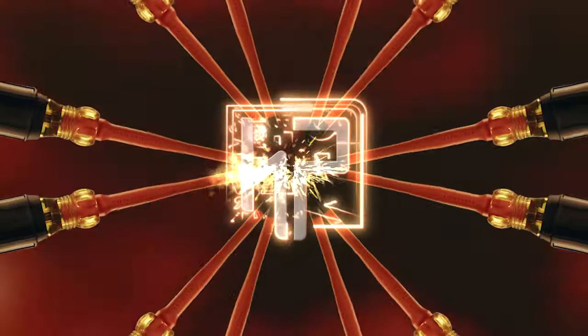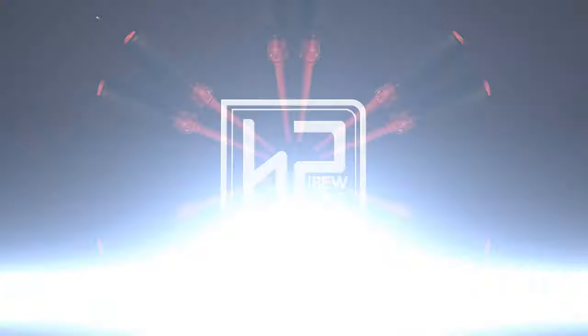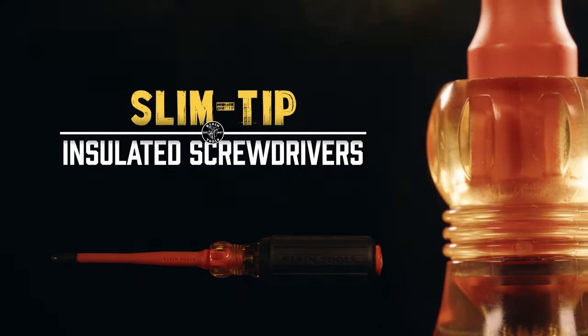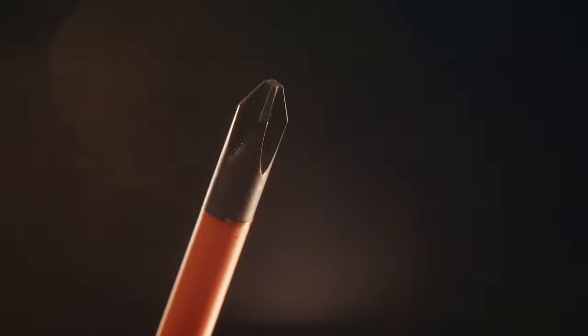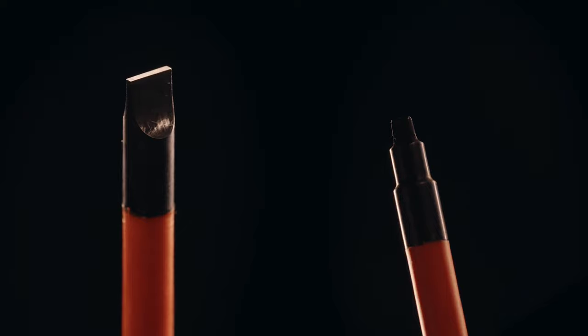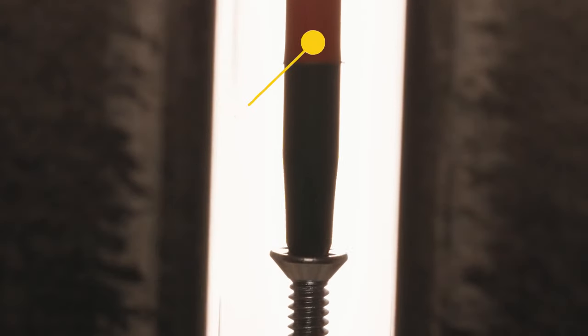The screwdriver is the cornerstone tool on any job site, but Klein tools take theirs to a new level with the slim tip insulated screwdrivers. Made specifically for the professional electrical worker, the 1000 volt rated insulated screwdrivers allow for better access into tight spaces thanks to the slim tip design.